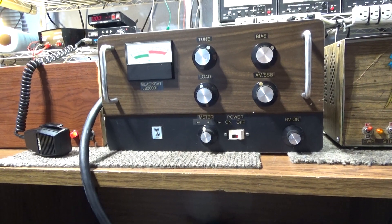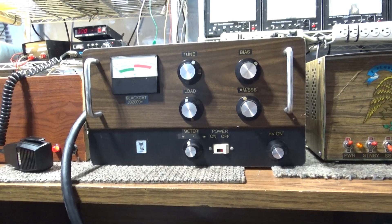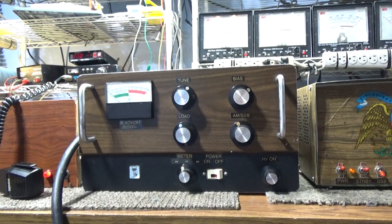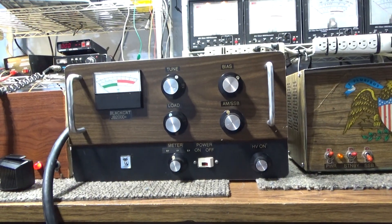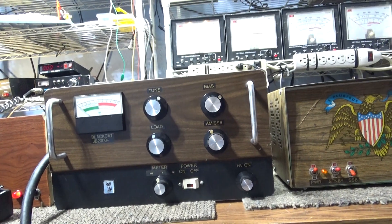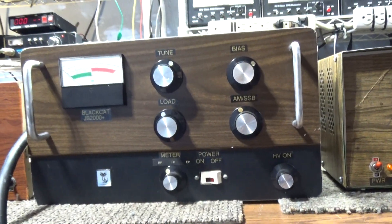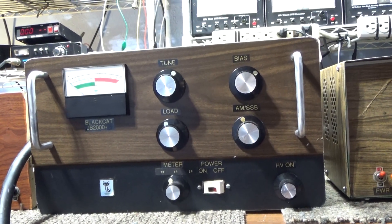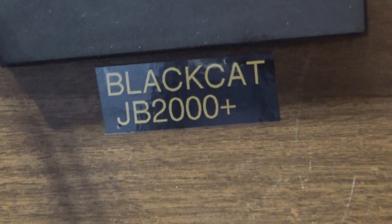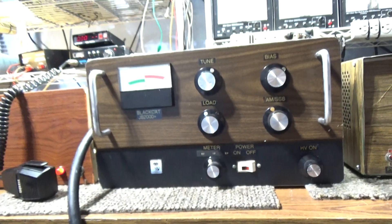Old timers know what this infamous amplifier is. I've done a few of these before but hadn't done one recently and wasn't really planning to. But Facebook — somebody called me out on Facebook — they were looking for a transformer for one of these. If you don't know what that is, it's a Black Hat JB 2000.